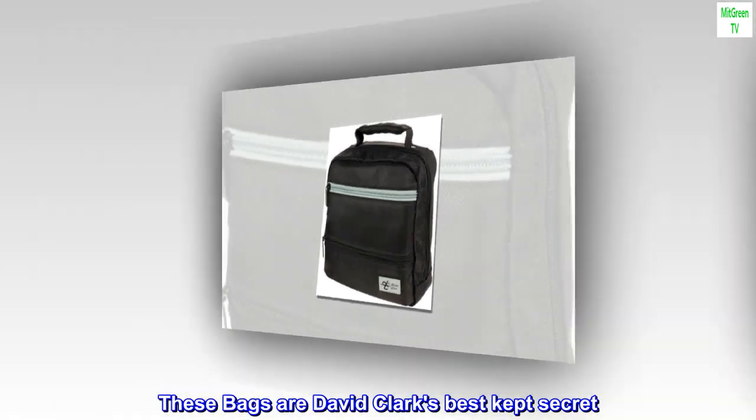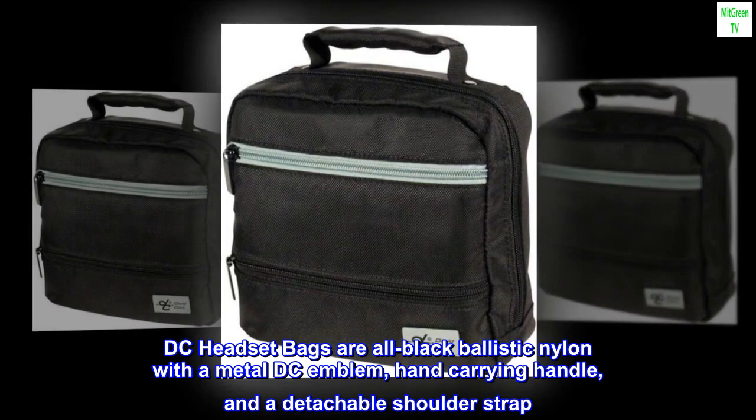These bags are David Clark's best-kept secret. DC headset bags are all black ballistic nylon with a metal DC emblem, hand-carrying handle, and a detachable shoulder strap.